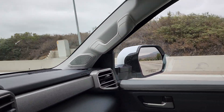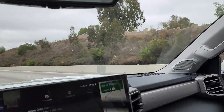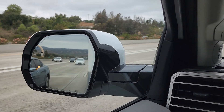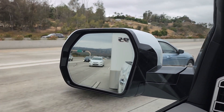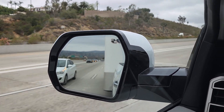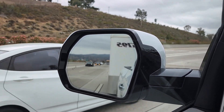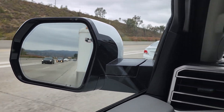We're towing a 29-foot overall enclosed trailer, and this is a video to show you the blind side monitor — how it works with the trailer. There's a car coming up right now. You just saw the blind side monitor light on the mirror come on, and it appears to come on and give you a pretty good warning.